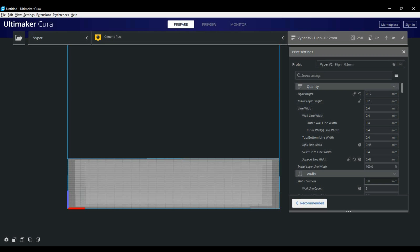First up on the side we have our quality tab. I have my initial layer set to 0.28 — I find I get a little better adhesion this way. My layer height I change based on the print: 0.12 generally for fine detailed prints and 0.2 to 0.28 for simple objects. The line width I generally leave at 0.4, with the only change being 0.48 for the infill and support, which helps those print a little more solid.